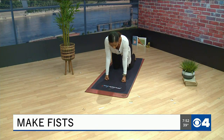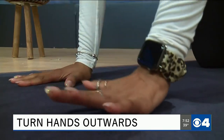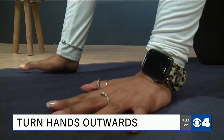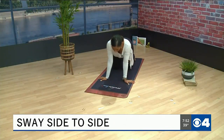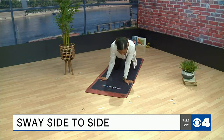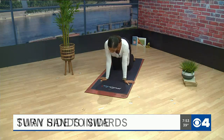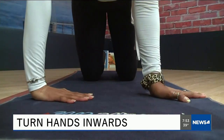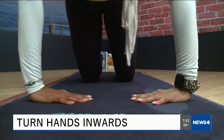Stay here for a couple breaths, then come back to the palms of your hands and turn them outwards. From here you can start to sway side to side — making sure you don't feel any pain; if you do, back off. Then turn your hands towards the insides of your mat again, rocking side to side a couple times.